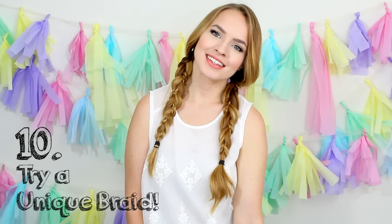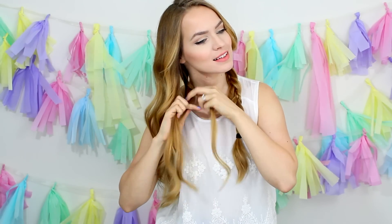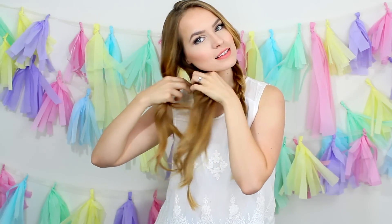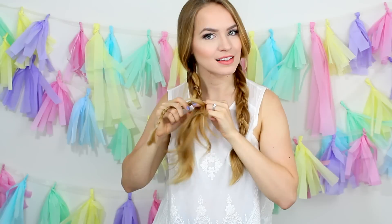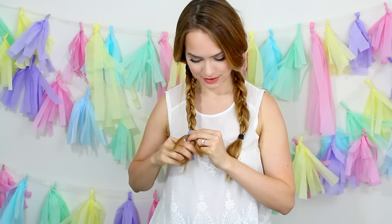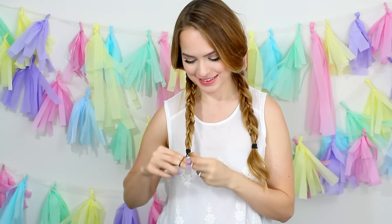And finally, for all you braidaholics, try a unique braid — this one is actually really easy. Just pick a strand of your hair and braid it all the way down, finishing off with a clear elastic. Then split the rest of your hair into two, and use that braid plus the two sections of hair as the three sections of a new braid. That way you have a braid within a braid, which looks really cool and doesn't take a whole lot of extra time. For those of you who like to get fancy, you can always do fishtail braids, four-strand braids, five-strand braids, carousel braids — whatever you want — and it will look really great as well.